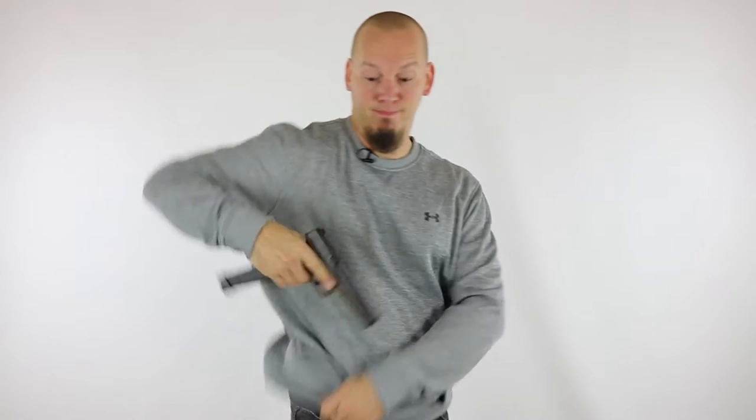Hi, my name is Joe from ComfortTac and today we're going to answer the number one question about the ultimate belly band holster: will my gun fit? Probably. We're going to answer that question and go through all the facets to figure out if this will work for you and your gun. Most likely it will — probably 95% or more of all guns out there on the market — but we'll also show you which guns and scenarios won't work, so you know what to avoid.